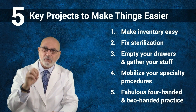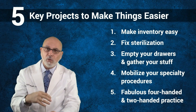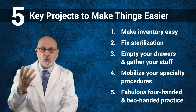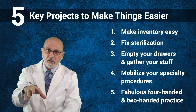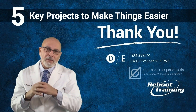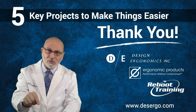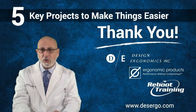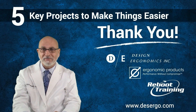A fabulous four-handed practice is a great two-handed practice as well. If you do these things, you should be able to double or even triple your existing practice without great challenge. But remember, eventually you'll need to expand — and I want to help you build the best office in your town. Thanks for your time today; I really enjoyed presenting this to you. I hope you have a great and prosperous future. Good day.